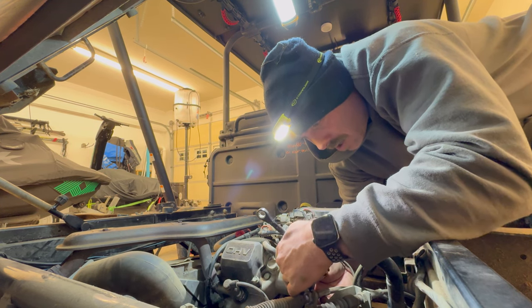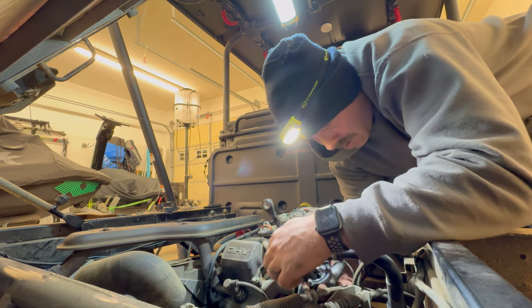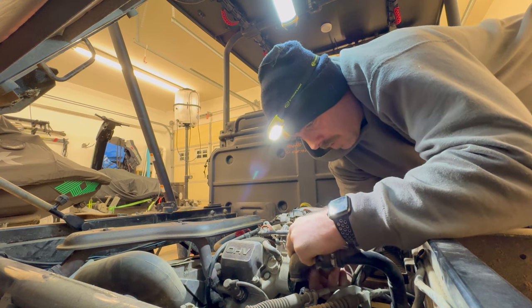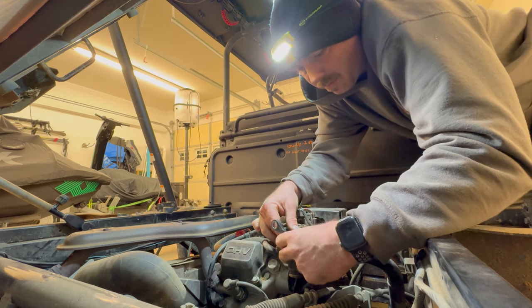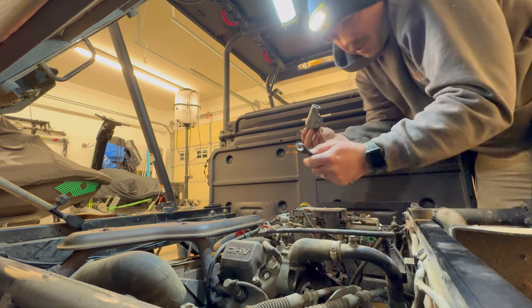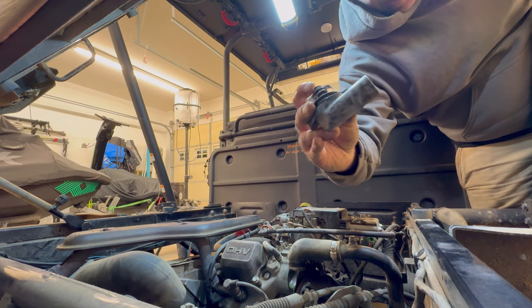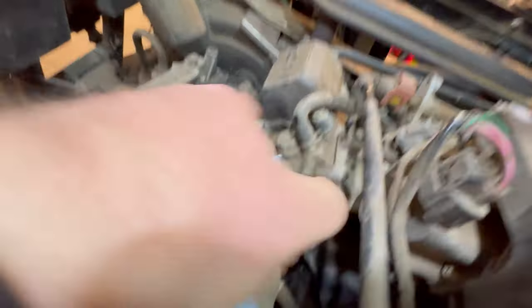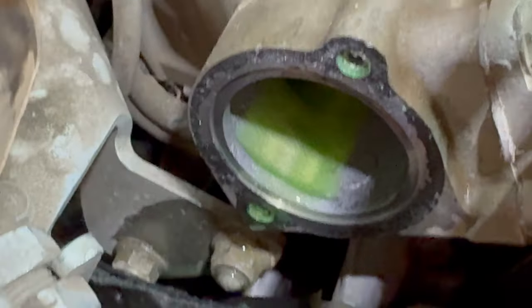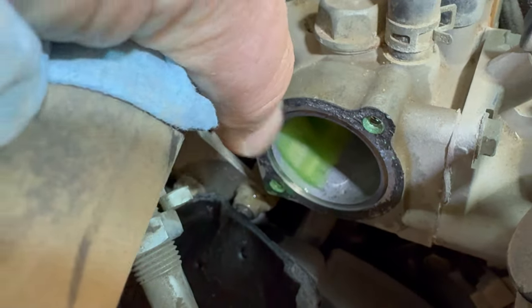A bunch of coolant came out. When you do this, you're going to need to keep your coolant filled up afterwards — you're going to run it and bleed it. There's plenty of stuff online about bleeding. You're going to need to keep topping off your tank. That's the housing, that's the old thermostat — the gasket is still on there. That's going to need to be all cleaned up.